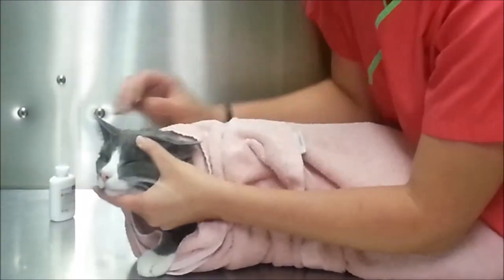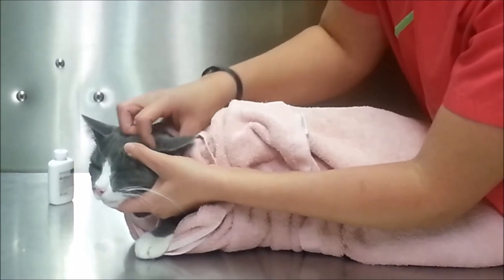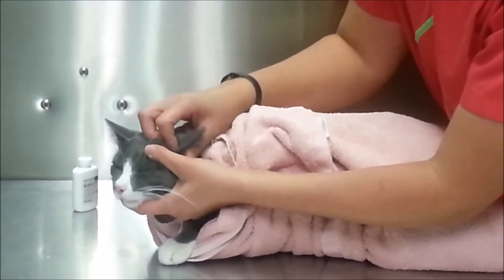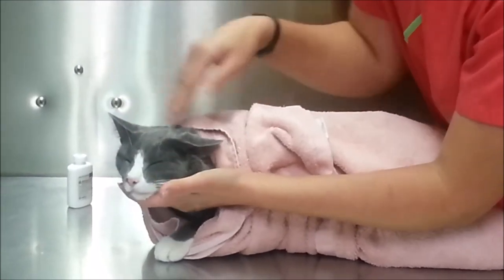Once the medicine is in, go ahead and rub the base of his ear to let that medicine work down in the canal. Usually they like this part. Then go ahead and continue to do the same on the other side.